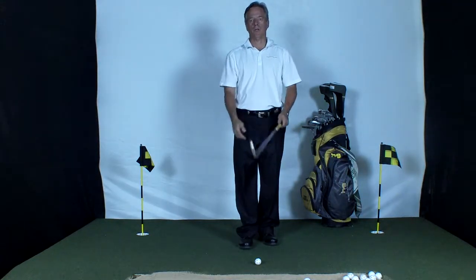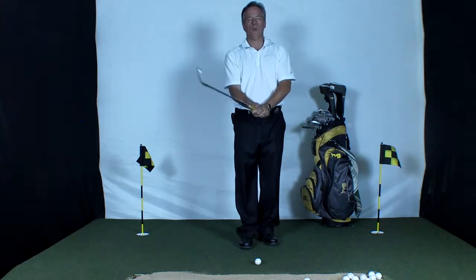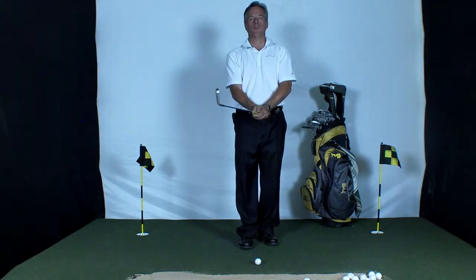Good afternoon, this is Rick Kosher, Golf Better Coach, coming to you from the Golf Better Studio in Elmhurst, Illinois. I want to talk to you about three components of a good golf swing.